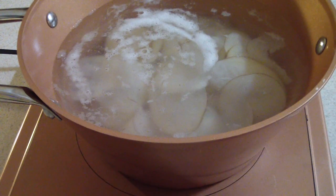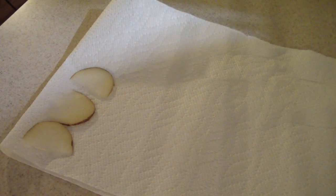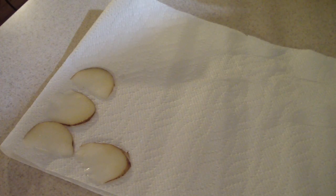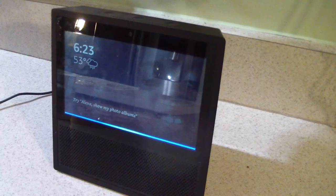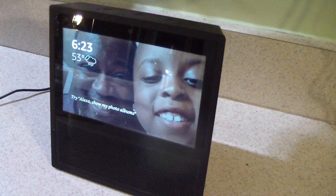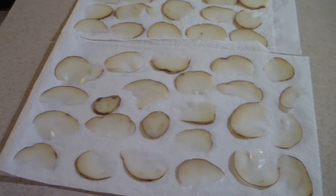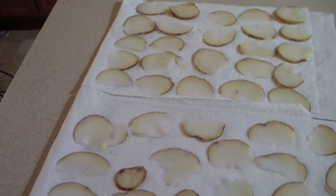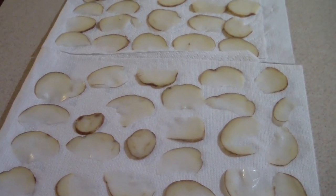Now we drain it — shout out to my kitchen gadgets group on Facebook. Now I'm gonna lay the chips out one by one on a paper towel — the price we pay to eat healthy. I've set a timer for 20 minutes. What you're looking at right here is about one potato, so if it's just you, one potato will be just fine. I also put a layer of paper towel on top as well.